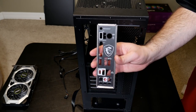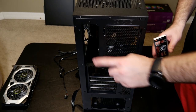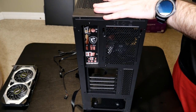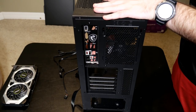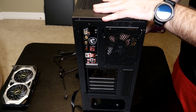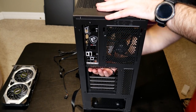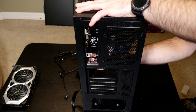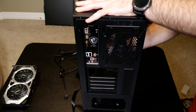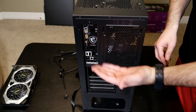The next thing is to install the input/output shield. It fits right in this rectangular cutout on the back of the case. This is where all your keyboard, mouse, sound, Ethernet — everything that plugs into the back of the computer — lines up. The little protector keeps dust from getting inside your build. You'll hear it snap into all four corners with a little tap, and it's installed.